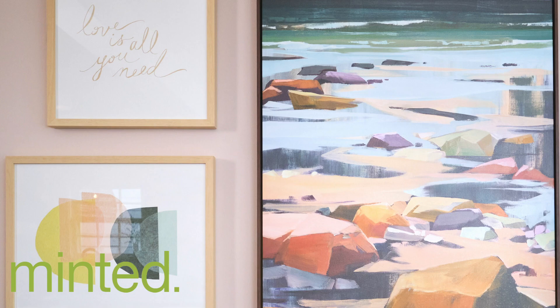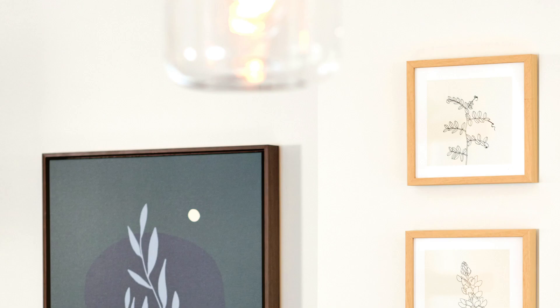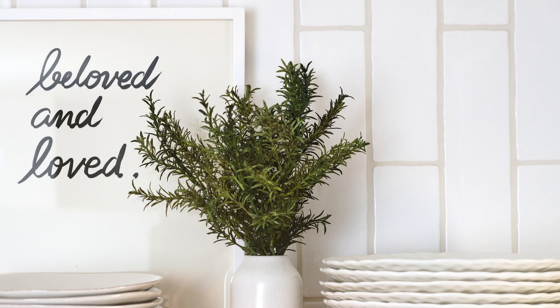One way that you can really join two spaces used for different purposes — like a kitchen, a breakfast nook, and a dining room — is to pick cohesive artwork that plays throughout all areas of the room. I anchored all of the artwork with this large piece that picks up colors of all the different elements of the room, and then chose different pieces to coordinate and enhance it, placing them throughout the dining room and kitchen. My favorite look is probably perching some of these art pieces on the open shelves.